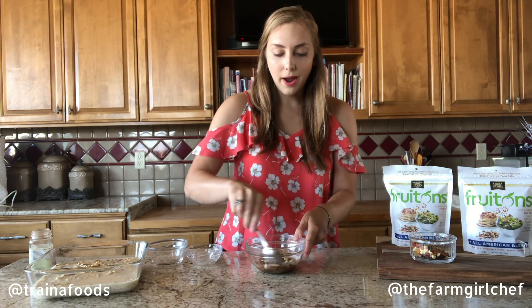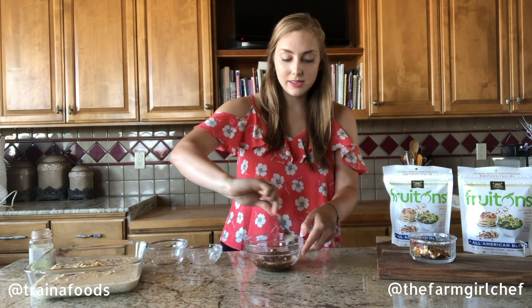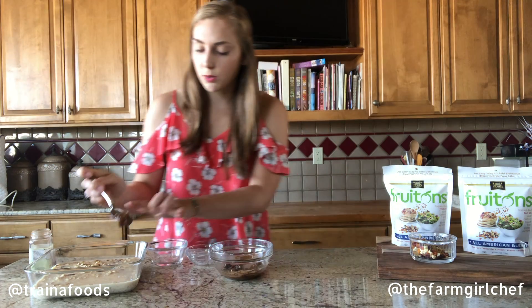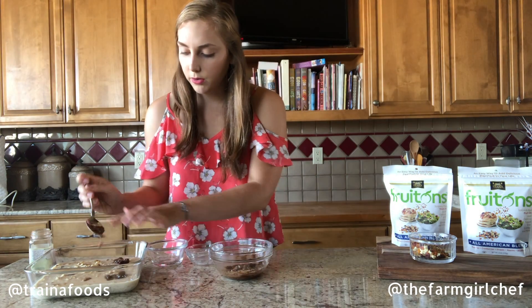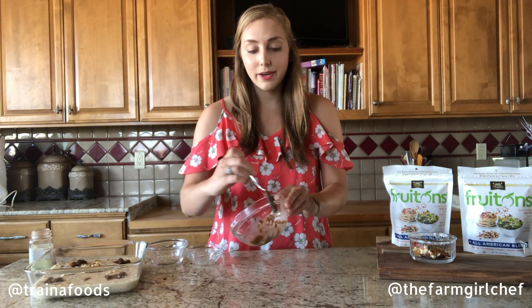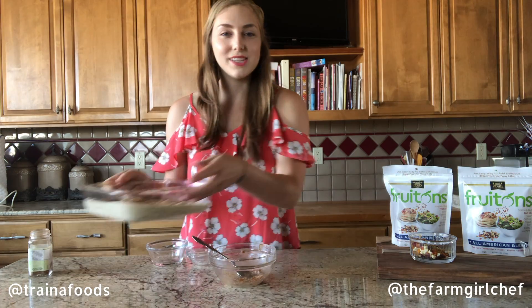We don't get enough fruit in our diet anymore, and I like to add these FruTons to anything that I can because I'm really big about getting all that needed fruit and nutrients into our body. I'm just going to drop this topping in little drops all over the oats, and then this will bake in a 350-degree oven for about 50 minutes.